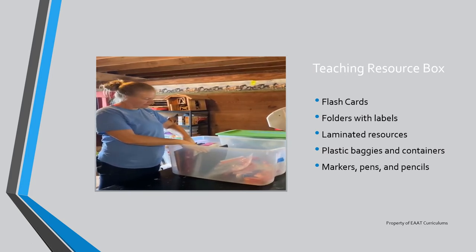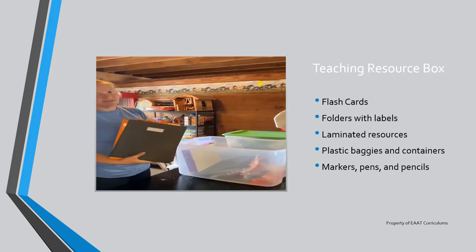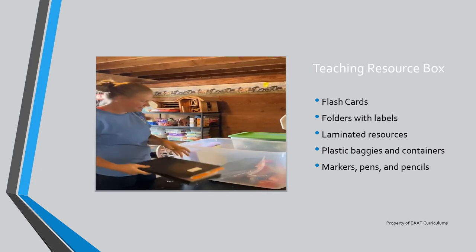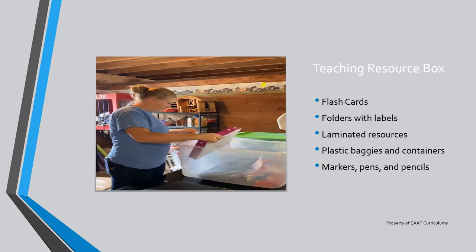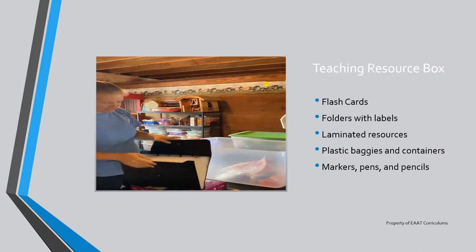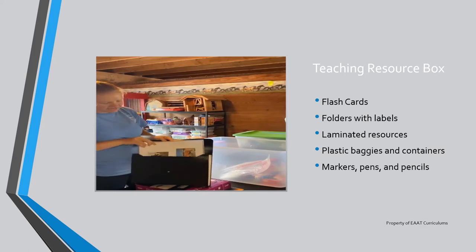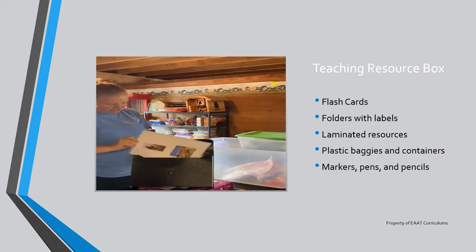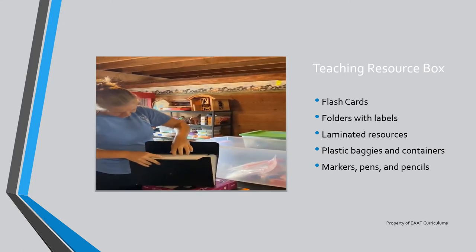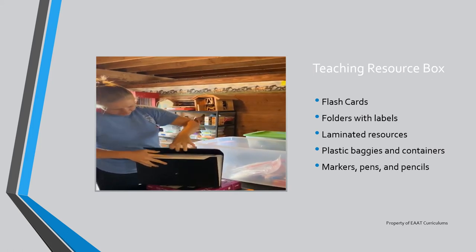We have folders that we can print out the chapter that our students are working on and stuff them in there so they can take it home and study. Some more folders. Then we have a little organizer that has different diagrams or flashcard-type things that you can take out with you. We have our horse breeds, parts of the bridle, and parts of the saddle in there, as well as a diagram of how to put on a halter.